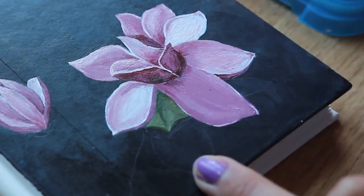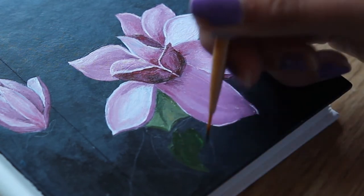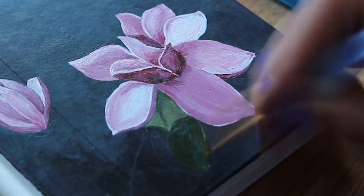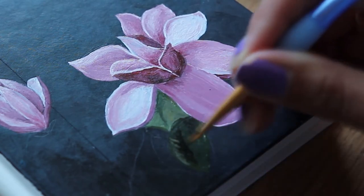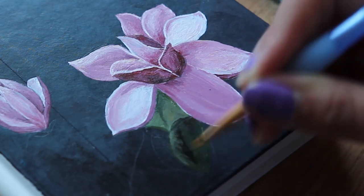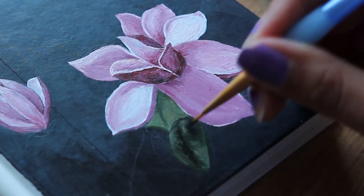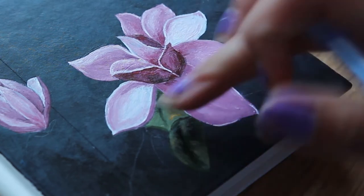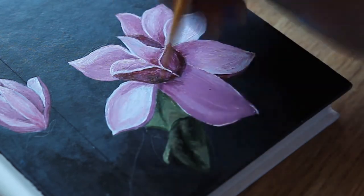Then I moved on to the leaves and sticks and did the same kind of thing — I added a little bit of green with some burnt sienna, yellow ochre, and a little bit of black just to get good color variation. I kind of just fudged my way through it — fake it till you make it. Anyway, enjoy watching me paint and I'll see you in a moment.